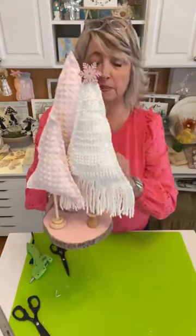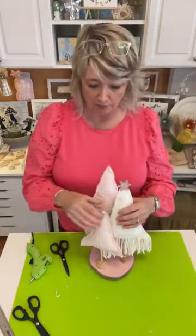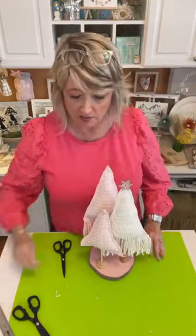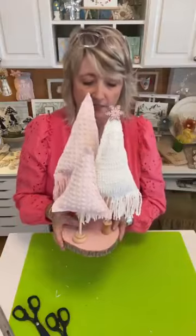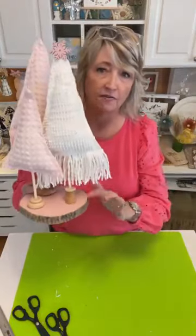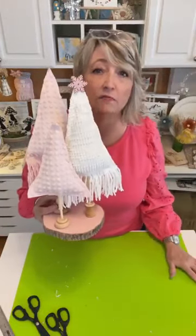It would be adorable in the powder room — it could be adorable anywhere. And like I said at the start of this video, you can do this kind of project with just about any kind of fabric you'd like. And if you can't find these big wood slices, you could glue it to any other kind of wood.